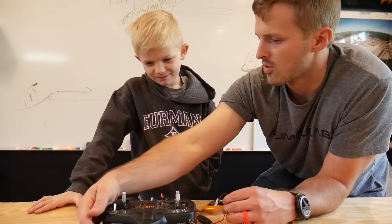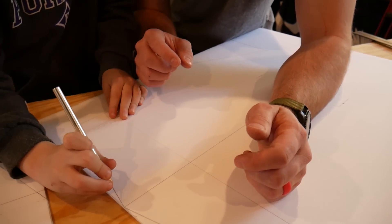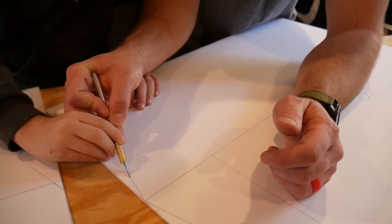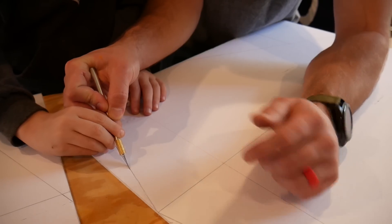Now that we know what controls we need, we're able to jump into cutting. Cutting was a little tricky so we did it together. We want to make sure that we're safe because these blades are super sharp and we don't want to cut off our hand.